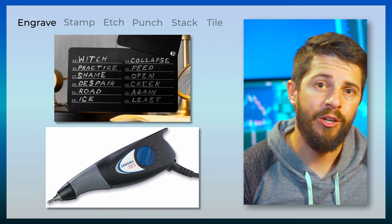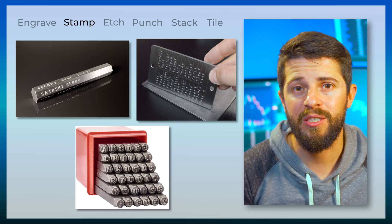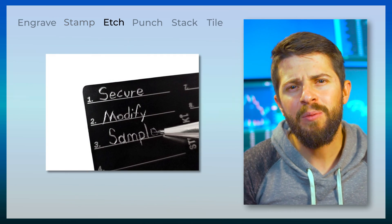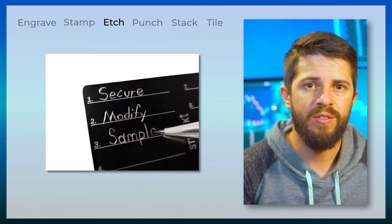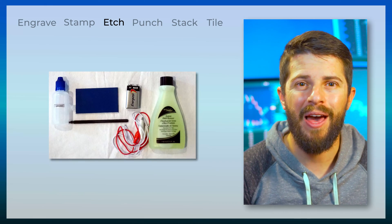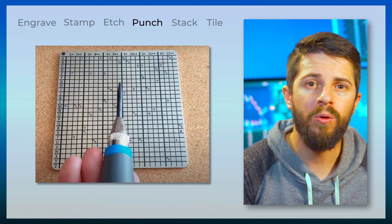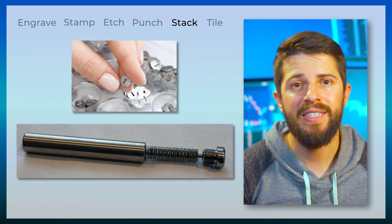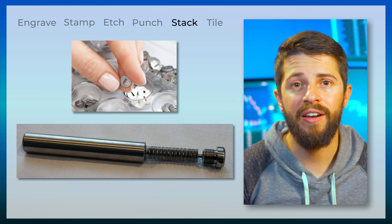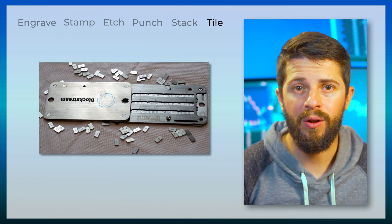Engraving — handwritten with an electrical dremel. Stamping — taking a metal stamp and hammering the letters onto plates. Etching — similar to engraving but not motorized, just scratching your letters with a really sharp tip. One method even uses a mini acid bath to deepen the scratches. Punching — using a hammer and punch to make holes or deep indents on a plate. Stacking — by stacking pre-made letters onto a rod. And finally, tiles — where you sort pre-made letter tiles onto a metal holder.